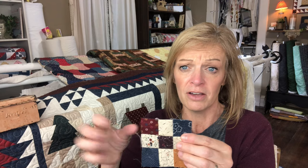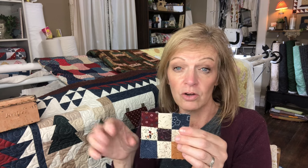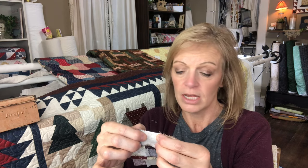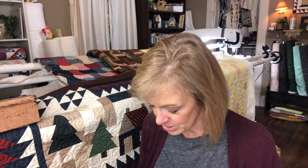If I laid it out and the block next to it had another red square here, I can rotate it one turn to get a different color there — and I'm not worrying about what seams I have on the back and are they going to nest together. They're all open. You're going to ask me — does that matter? Let me just show you the back of one of these.